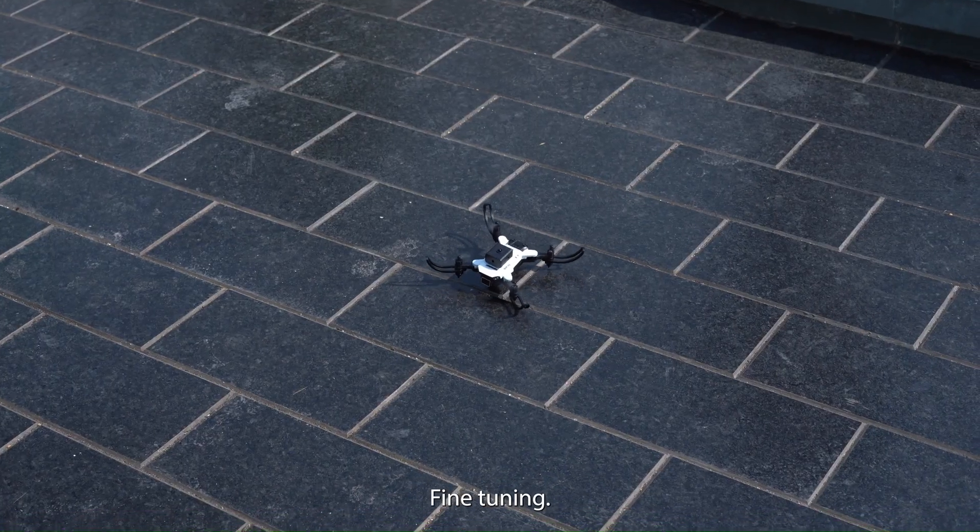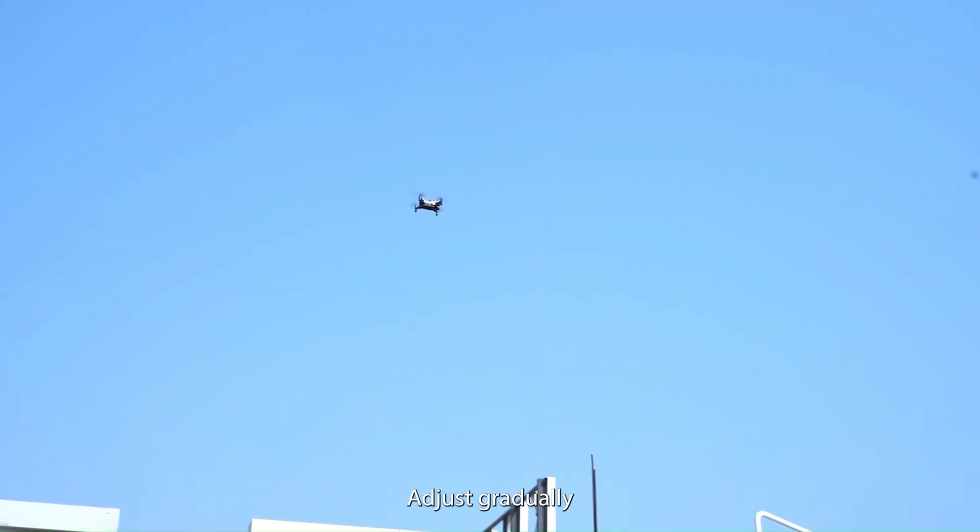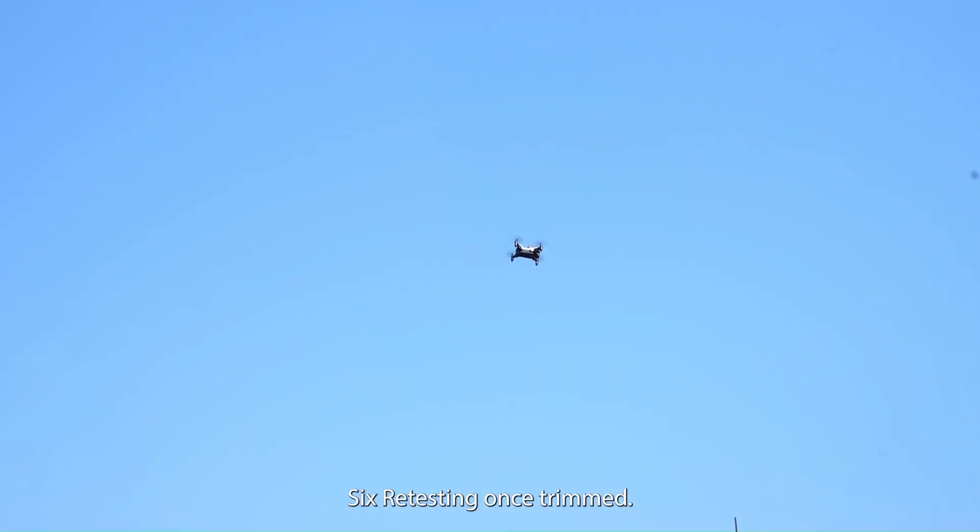5. Fine tuning. Make small adjustments. Over-trimming can lead to instability. Adjust gradually until the drone hovers steadily.